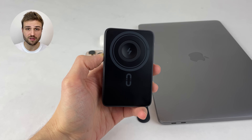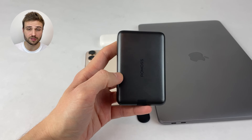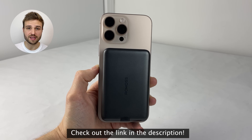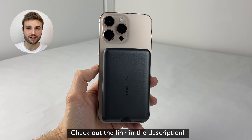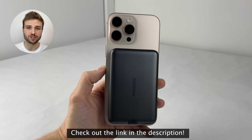I personally love products that work seamlessly with all my devices, and the MagCarry power bank keeps all the devices I use every day charged up, including my iPhone, Apple Watch, AirPods, and even my MacBook. If you're interested in checking out the MagCarry wireless power bank, check out the link in the video description down below. Big thanks to Romas for sponsoring this video.